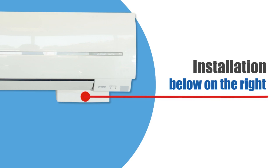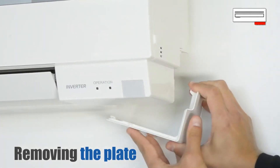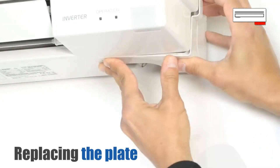Installation below, on the right. Here are the fittings needed for installation. First remove the plate covering the air conditioning unit. Cut the necessary area out of this plate, then replace the trimmed plate.